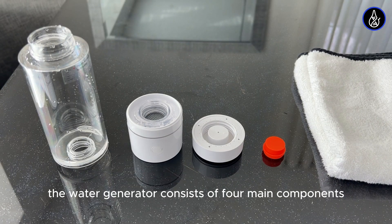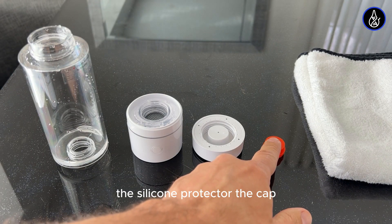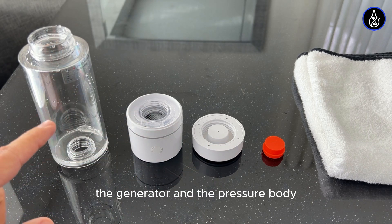The water generator consists of four main components: the silicone protector, the cap, the generator, and the pressure body.